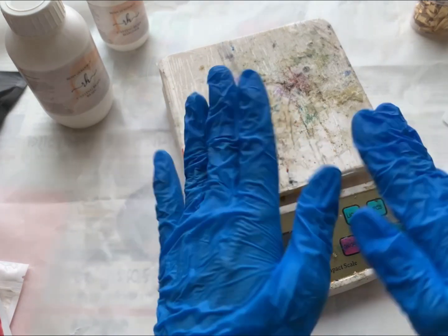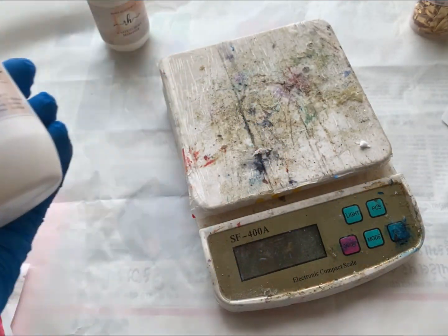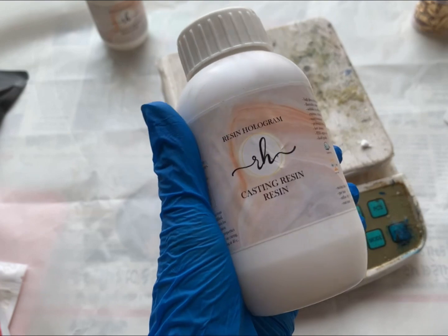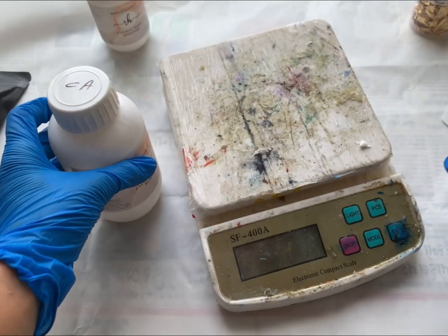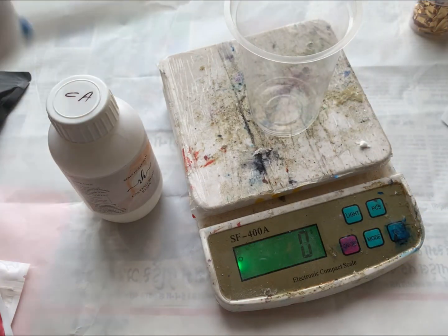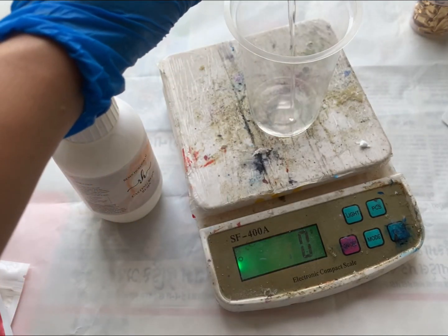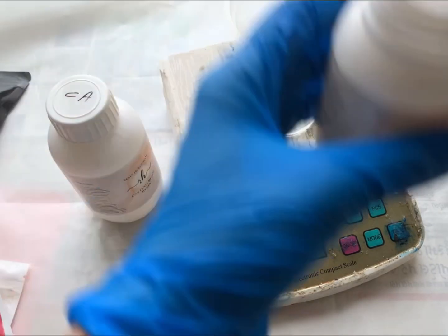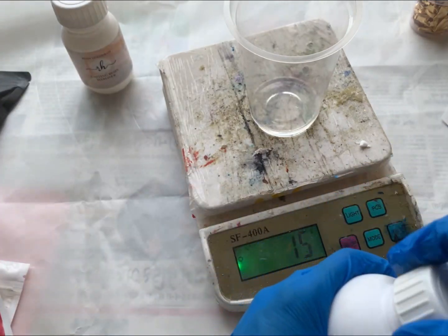Safety first, so we will be wearing some gloves. Now let's start by mixing resin. Here I am using Resin Hologram casting resin with the ratio of 3 is to 1, and it is by weight. We will be adding hardener first. Here I am taking 50 ml of hardener with 45 ml of resin.